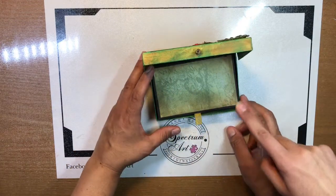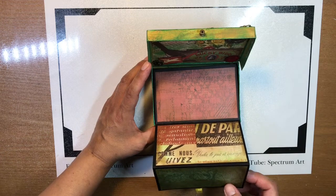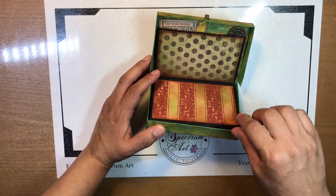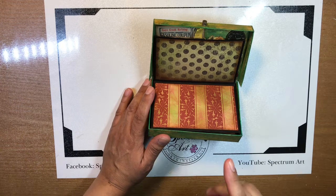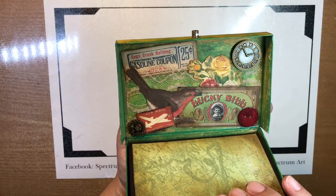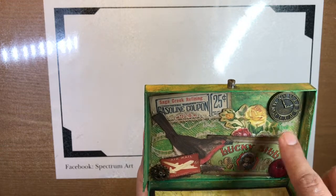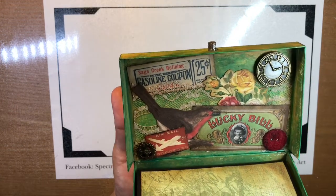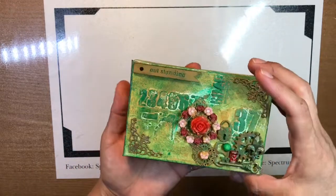We went through our stash and picked coordinating papers in browns, greens, and reds - it wasn't an actual collection, just various papers - and we distressed every single piece. The other thing we did to finish it off was to decorate the inside of the lid, so now it looks like a vintage trunk or keepsake box. It's got all kinds of lovely details including a really old vintage lace that I got from my mom, which she had for a long, long time.